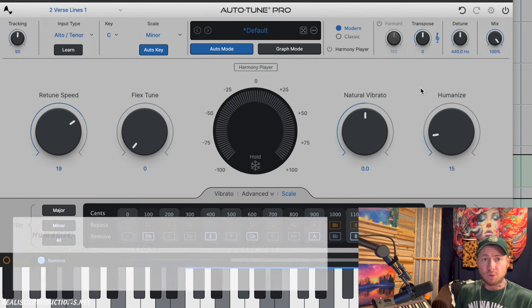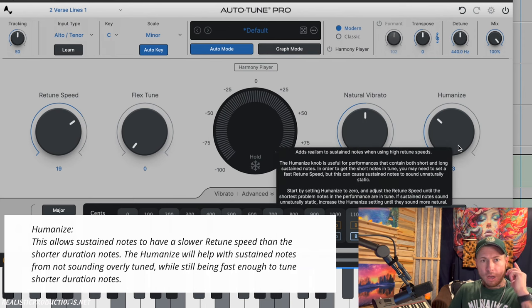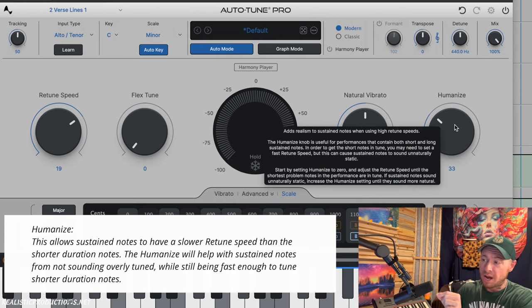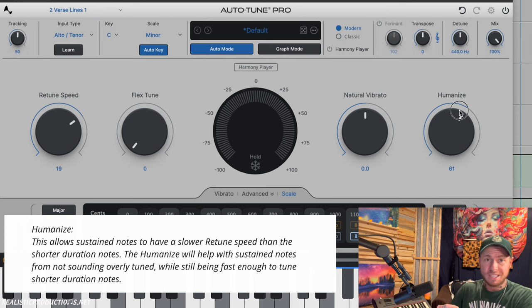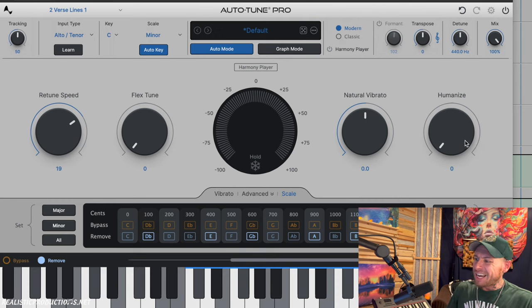The humanize knob — increasing this causes Autotune to ignore sustained notes more. The longer a note is held out, the more our ears can tell if it's being auto-tuned. So when humanize is engaged, those sustained notes get tuned less, while faster notes are still tuned. This gives a more natural, less robotic feel overall.